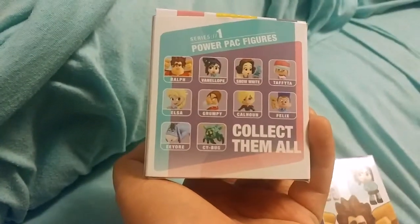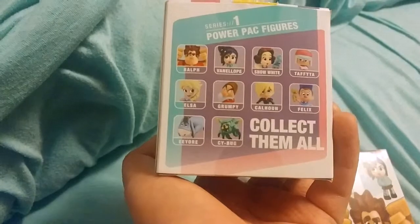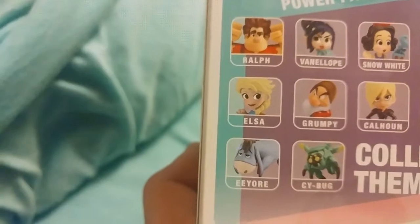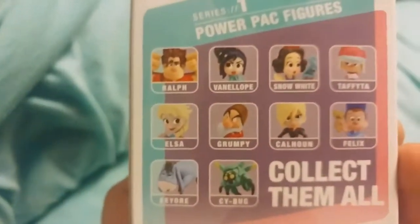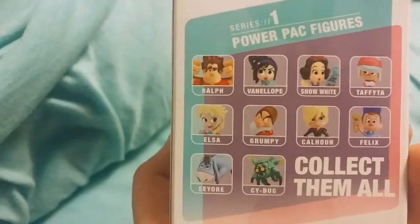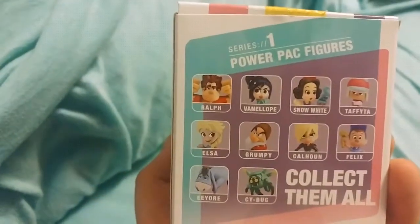These are all the figures you can collect: Ralph, Penelope, Snow White, Taffeta, Grumpy, Calhoun, Felix, Eeyore, and Cybug. I'm hoping for my girl Elsa, but it would also be cool to get Ralph or Eeyore or Grumpy or something like that. Let's open them up and see which ones we got — but chances are I won't get any of the ones that I listed. But who knows? Let's see what happens.